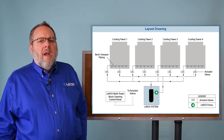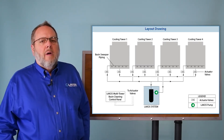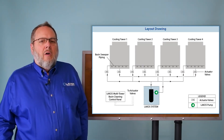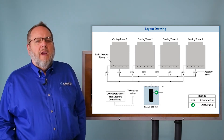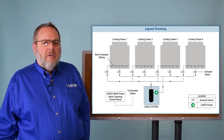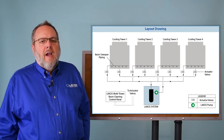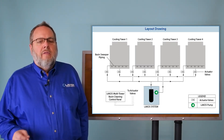It would be only a unit sized for one tower instead of having to size a unit for multiple towers. Also notable is that there is no equalizer line required between all four towers. If you had a single unit sweeping all four towers at once, all four towers would require a connection with an equalizer line. This allows you to use a smaller LACOS unit once per tower. If you need to take a tower offline, you have the capability to do so without affecting any of the LACOS equipment.